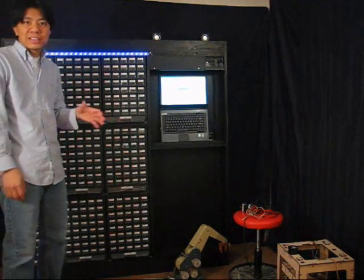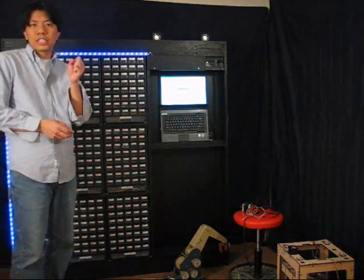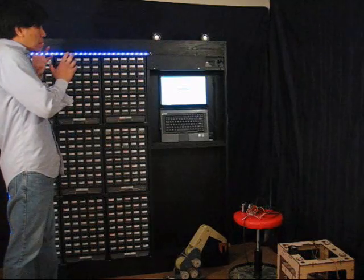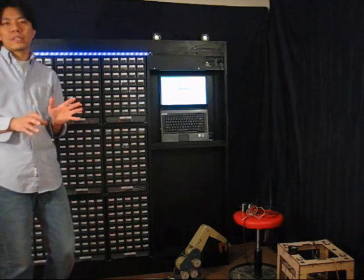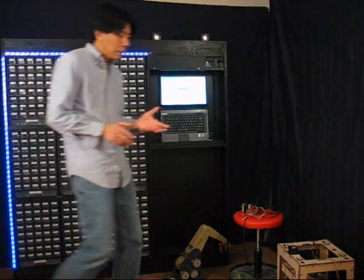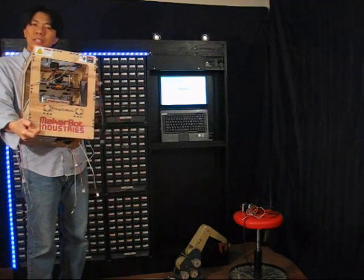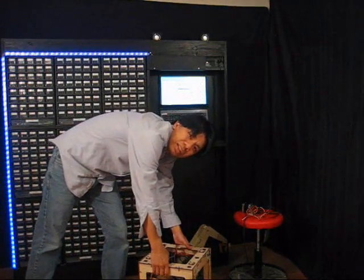The thing that controls the storage bot — the electronics — is based on something called an Arduino. It's a little computer on a chip that makes it very easy to talk to electronics and to a computer. To move things, I use something called stepper motors. Stepper motors are readily available — they're used in things like the MakerBot, a 3D printer. I have one here to illustrate. It's extremely popular and it actually has four stepper motors.